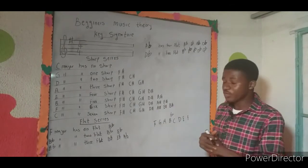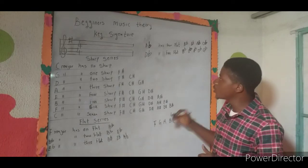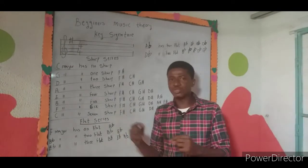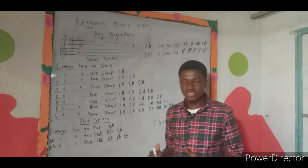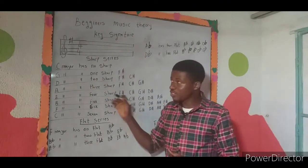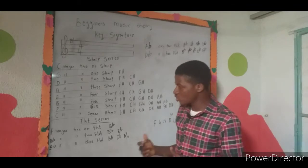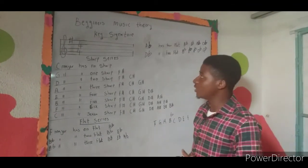As we continue, we'll put all the keys on the staff so you can understand — when you're looking at a piece of music, how can you tell what key it's in? By the time we arrange the sharp and flat series on the staff, you'll be able to quickly identify which key a piece is in, whether you're sight-reading, sight-singing, or sight-playing on any instrument.